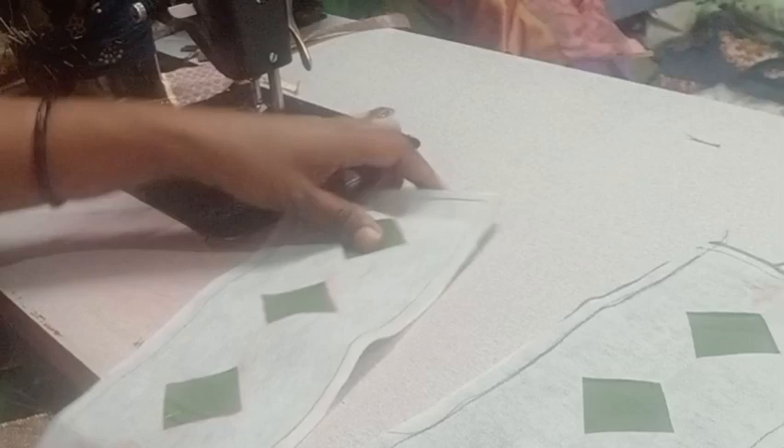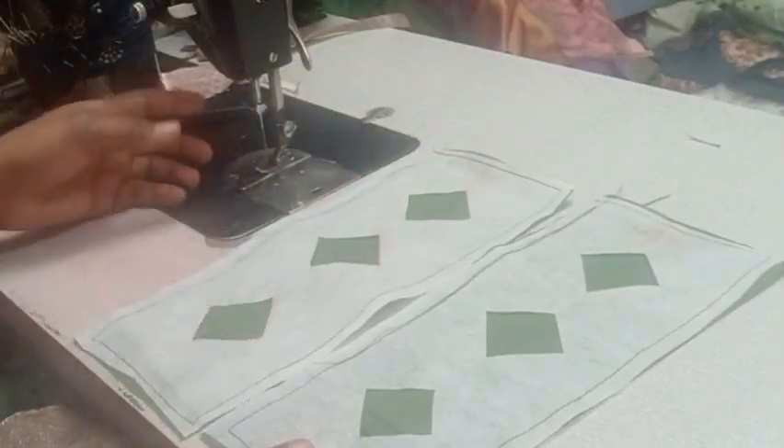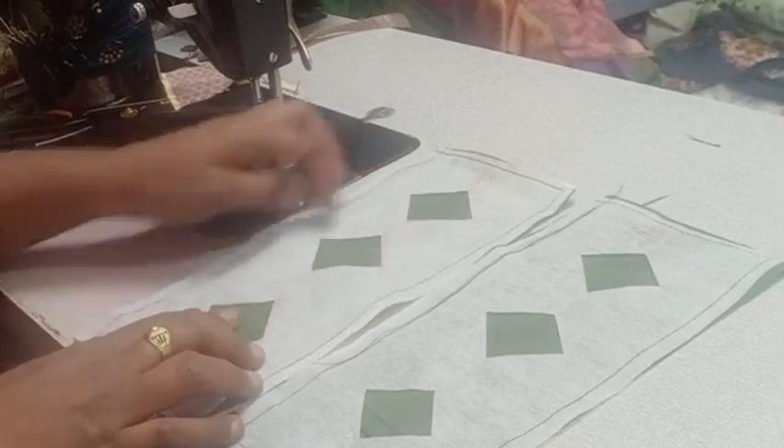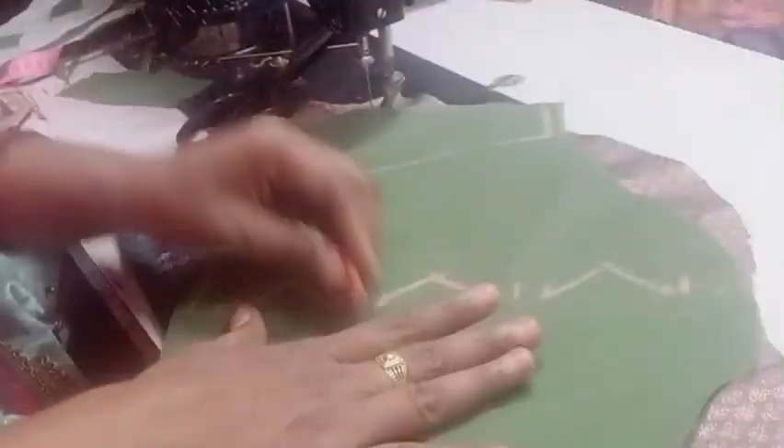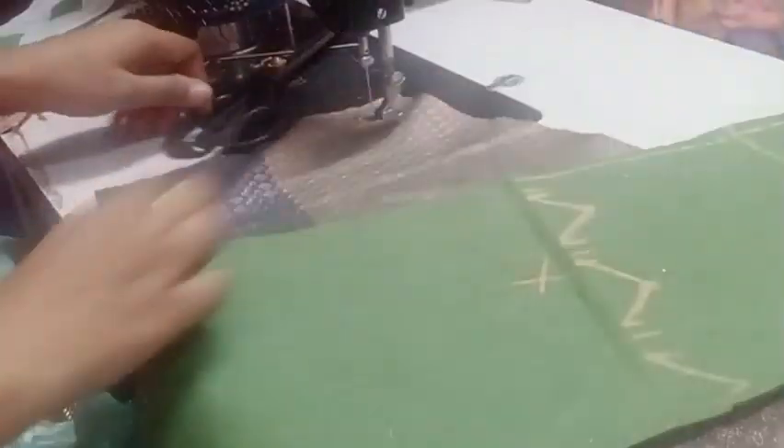I will open it now and stitch it on the line. I will stitch it on the line. This is the lining piece of the stitching.